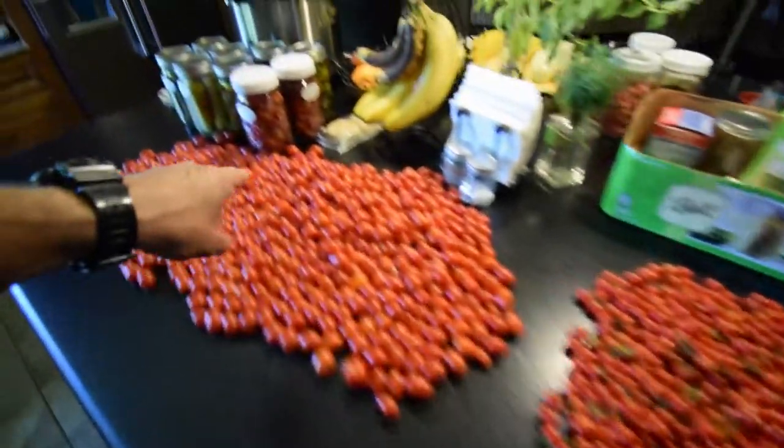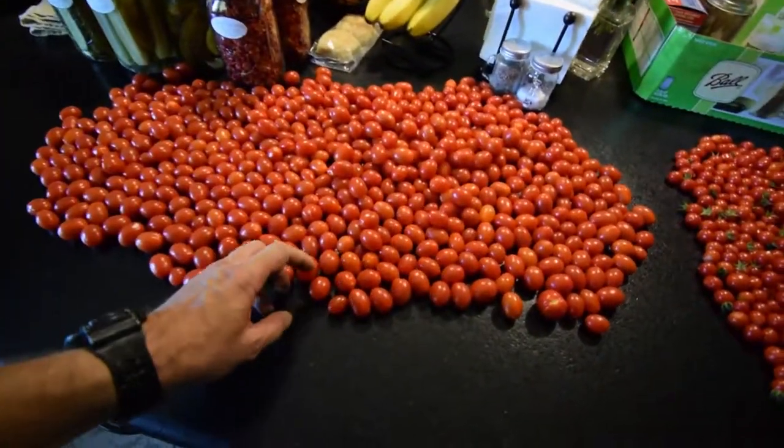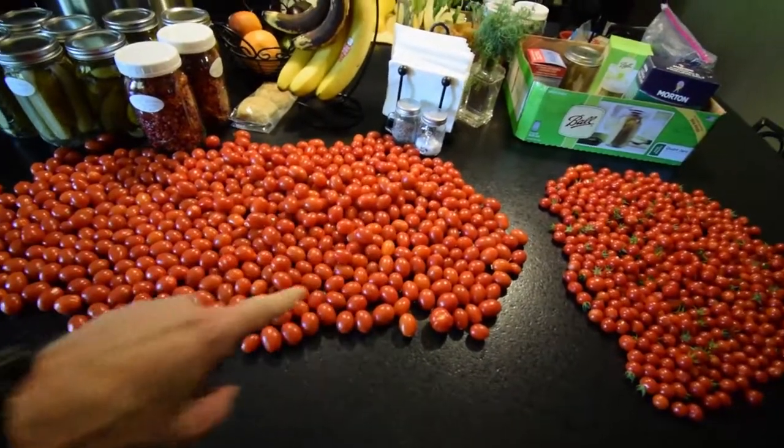And then these will be put into the jars like this, save for winter. And then these we usually just slice in half and then stick those in the dehydrator, so they'll go in probably tomorrow's batch.